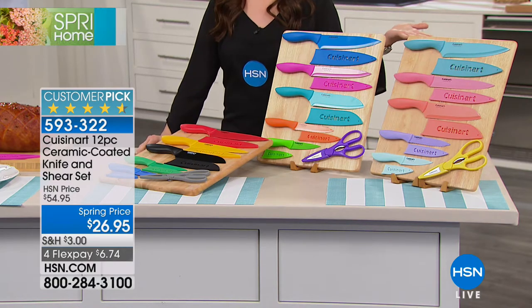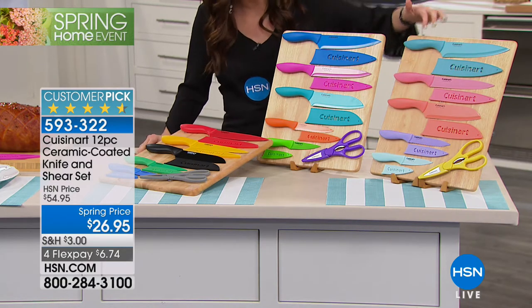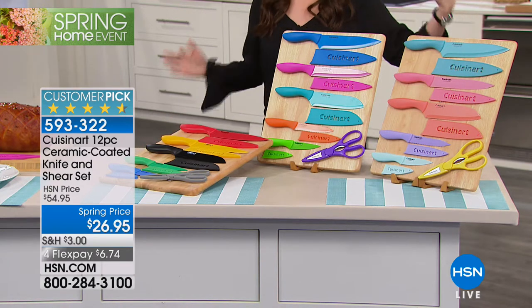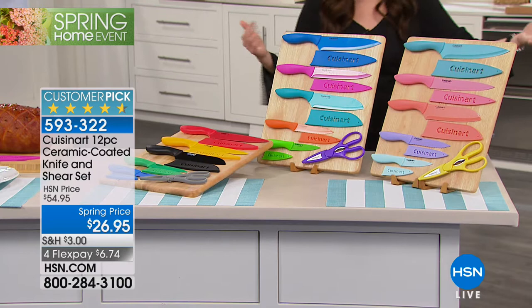Not only are they adorable — look at how cute these are in amazing colors. You're getting the sheath that goes over each knife, and a matching shears to go with whatever selection you choose today.